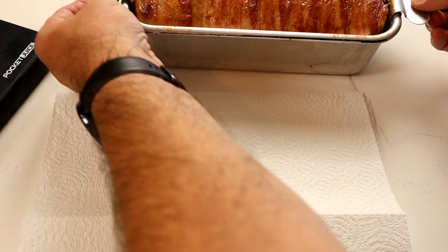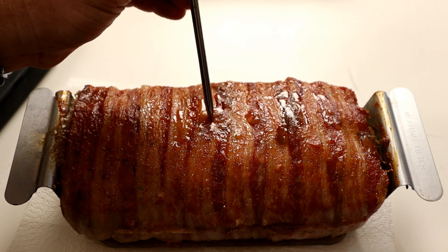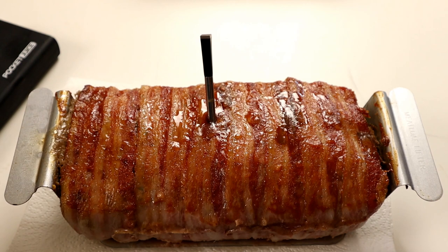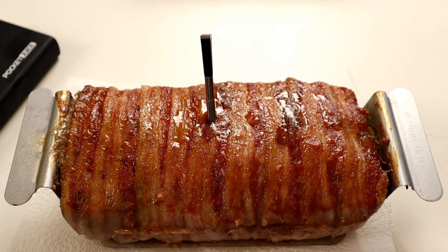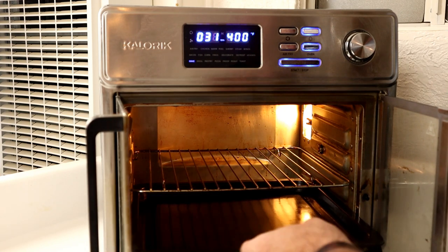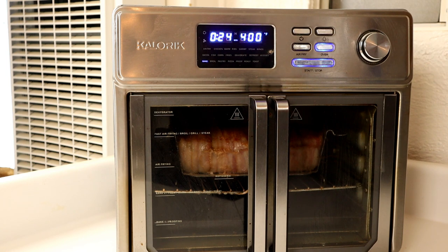It's been about 10 minutes, so I'm going to go ahead and remove it from the pan. Put it on this paper towel. I'm also going to insert the temperature probe so I have an idea of what temperature it's at and know when to remove it. I'm putting the drip pan down in the lower position. So the meatloaf is in there at 400 degrees — I set it for 25 minutes. I have a temperature probe in there, and I'm hoping the sides of the bacon cook a little bit more.